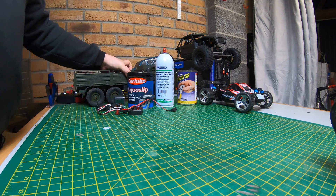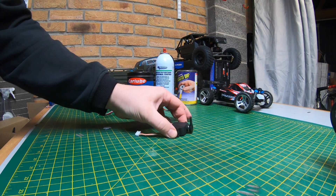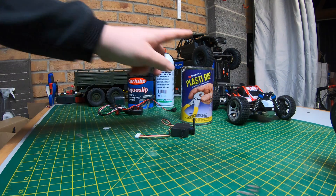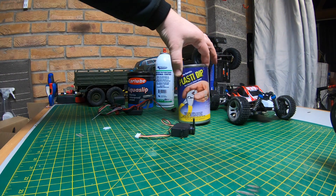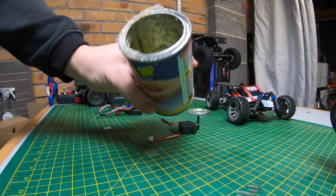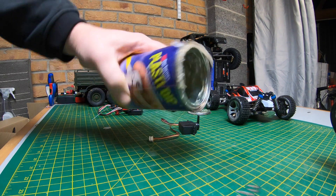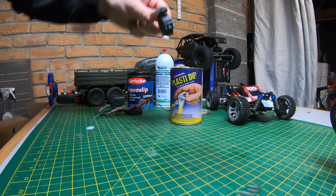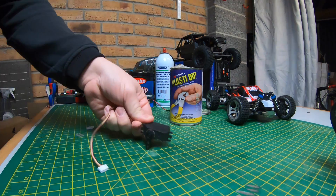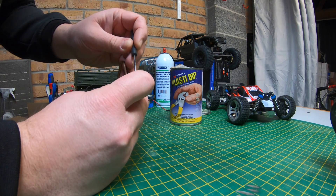Let's start with a servo. There are a few different things you can do with servos. The one in the WLtoys was plastidipped — this stuff here. If you're not sure on Plasti Dip, it comes in spray form or in little tubs like this. This is a clear one — it's a bit slimy. When you first get it, it's a bit runnier. With a servo you've got moving parts so you can't just dip it and let it dry.